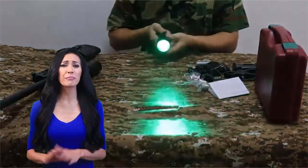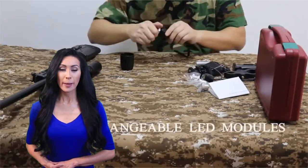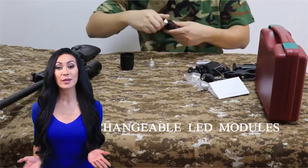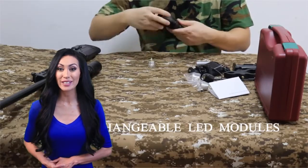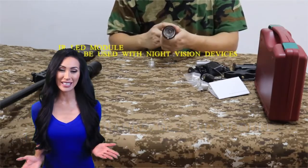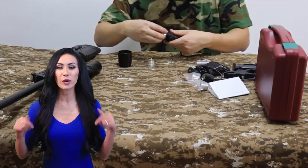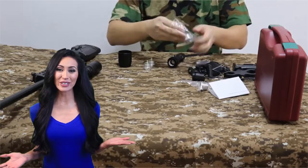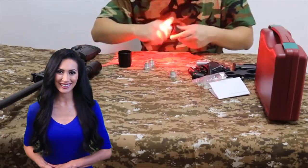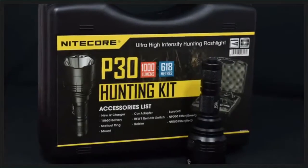Thank you for tuning in for the review of the best products available today. These models were chosen from a large variety of products based on their overall performance and review of thousands of consumers. Countless hours of research and side-by-side comparisons went into determining the following products are the best on the market. Please take a moment to follow the product links listed below. Sit back and relax while you watch the best highly recommended products for this year.